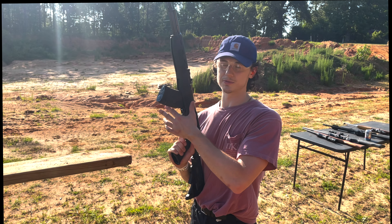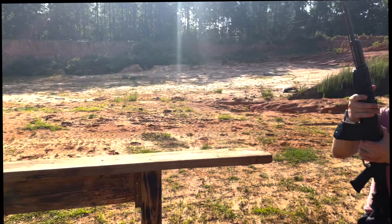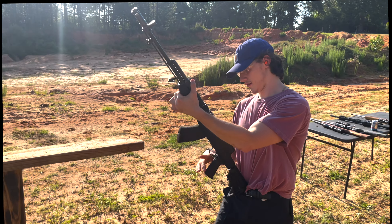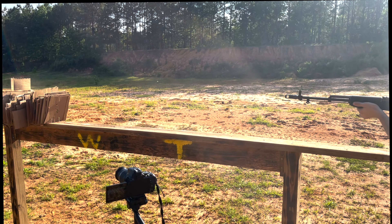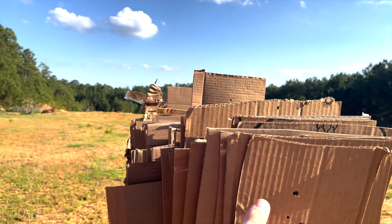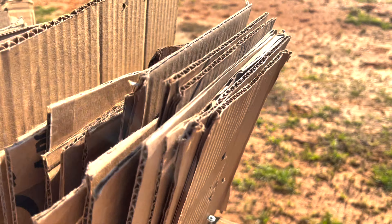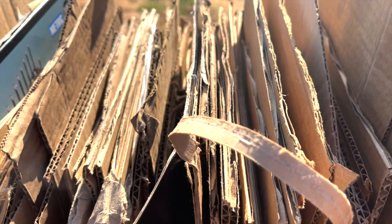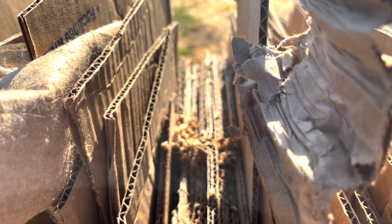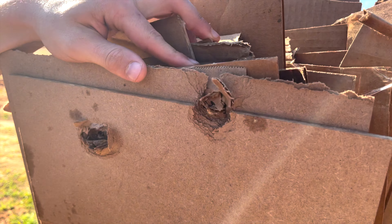Alright, here we have the SKS — I think this is a Chinese build, chambered in 7.62. The .30 caliber went through, and this is a little bit bigger, so it'll probably go through too, but you never know. Let's find out. The 7.62 is a little bit bigger bullet — you can see the size difference. Traveling down here, this is 300 pieces of cardboard. Bullet rises as it goes, and this is its exit. It went straight through.